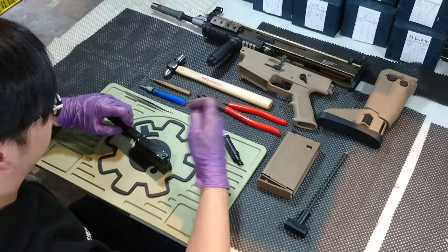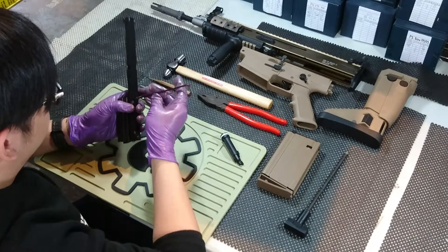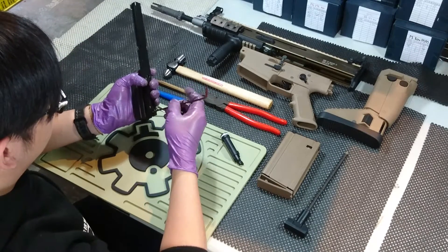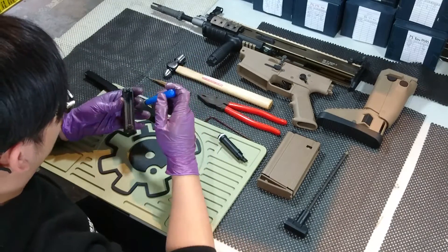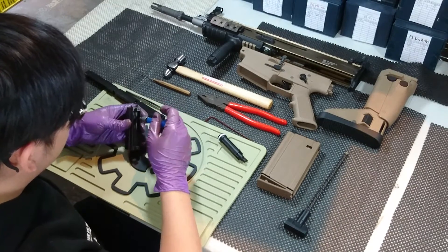First, use the hex screwdriver. Take out this main pin on the body — there are two screws, take them away. Then use the Phillips screwdriver and take out the top left nozzle. The screw is very small, so take it carefully.